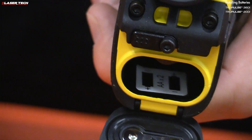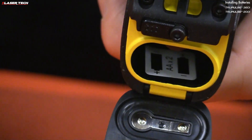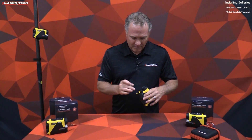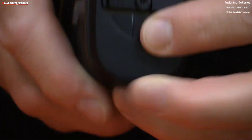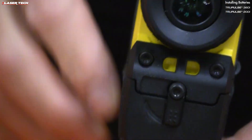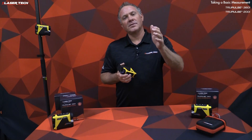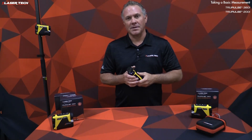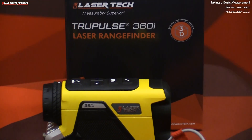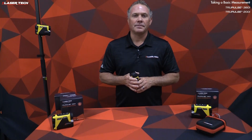To install the batteries, lift up the latch and open the battery door. Inside you can see the battery orientation with plus and minus symbols. Match the batteries to the symbols, close the battery door, and click — battery is installed. The TruePulse 200i fires the laser sensor and inclinometer sensor simultaneously. The 360i also adds a compass sensor to give your azimuth.